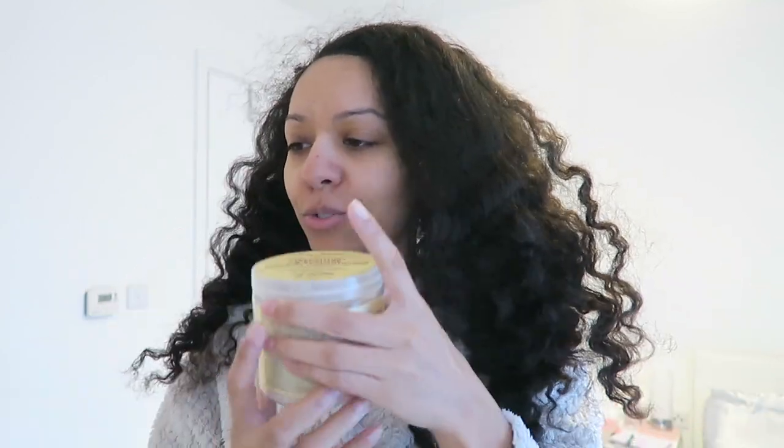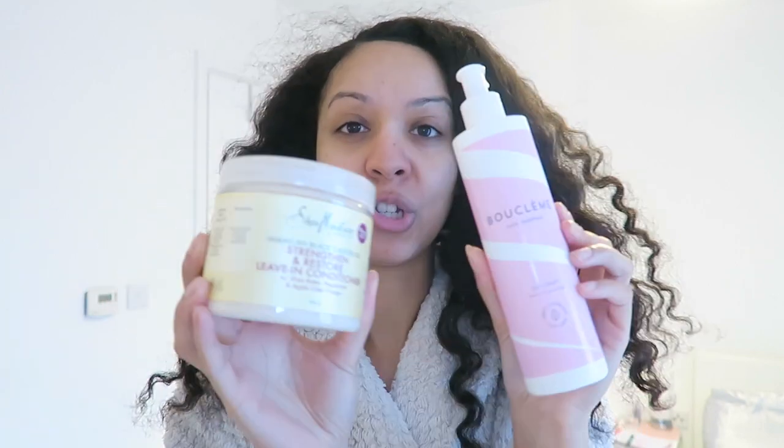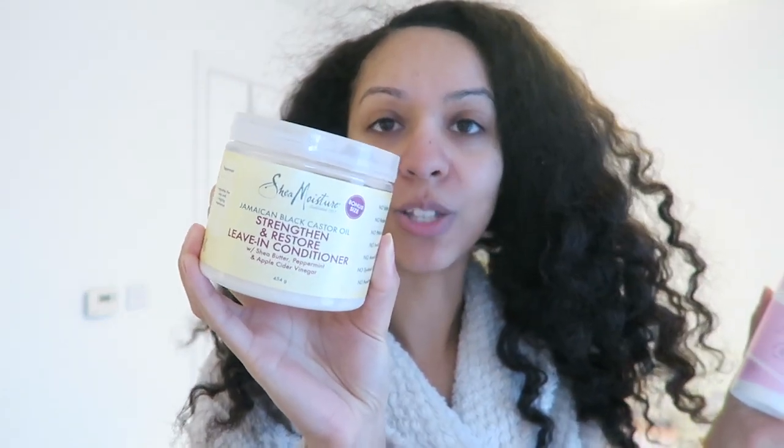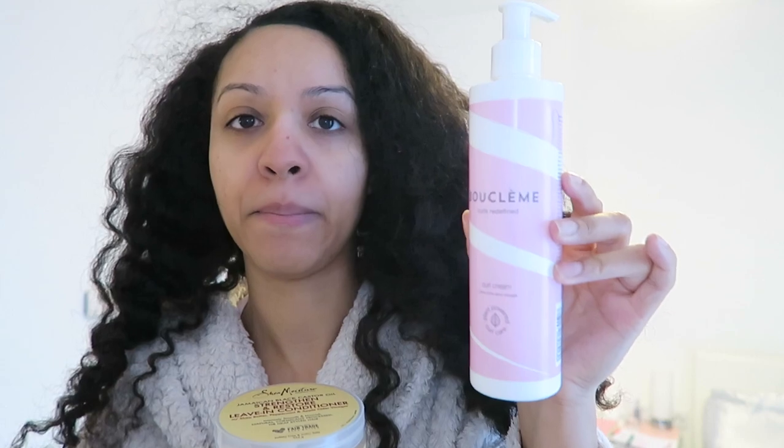I'm going to finish off the routine using my favorite wash-and-go combo — my curly hair routine staple — and that is the Shea Moisture Jamaican Black Castor Oil leave-in followed with the Bouclème curl cream. I'll leave all the details for these down below. I also have multiple shower caps because when deep conditioning I like to put on a lot of shower caps. I no longer have a microwave so I can't use my heated cap, so I put a bonnet on top of the shower caps to keep in the warmth.